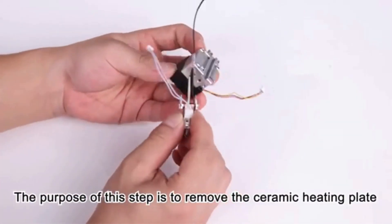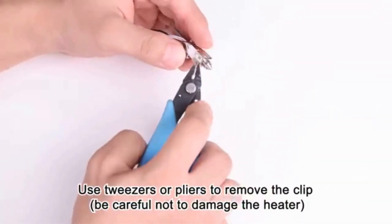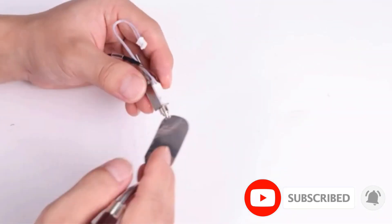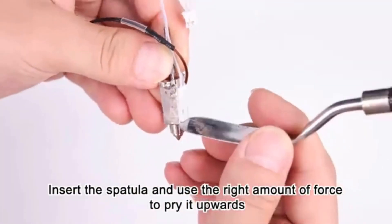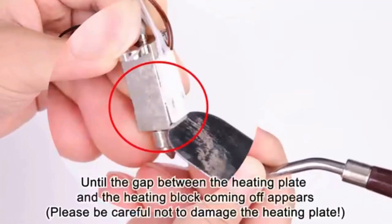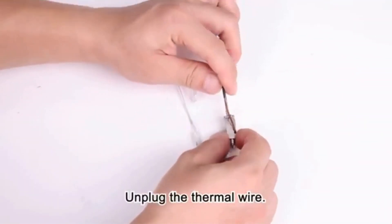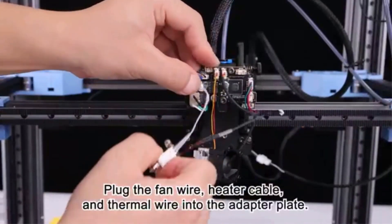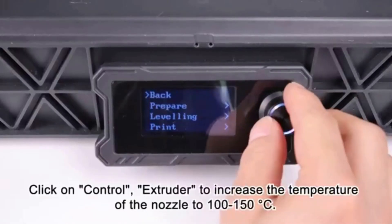From the beginning of research and development, they decided to make the SV08 open source. The open source Tacker slicer offers arc fitting, variable line width, and spiral ascent. It also includes intelligent cooling, overhang speed reduction, and segmented retraction. The software optimizes nozzle paths for faster printing and features a user-friendly categorized interface with clear content for easy operation. As an open source slicer, it supports configurations for various printer brands.